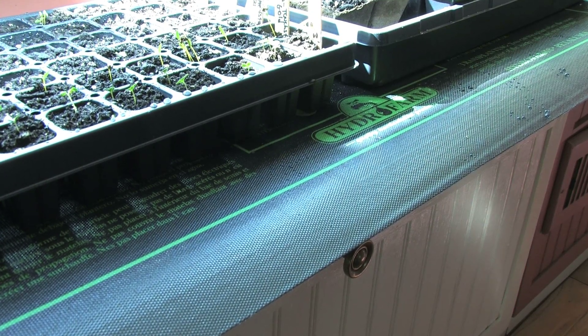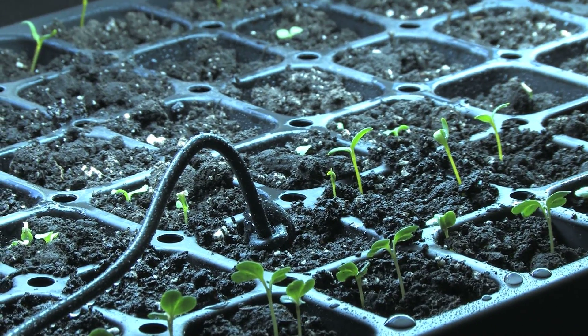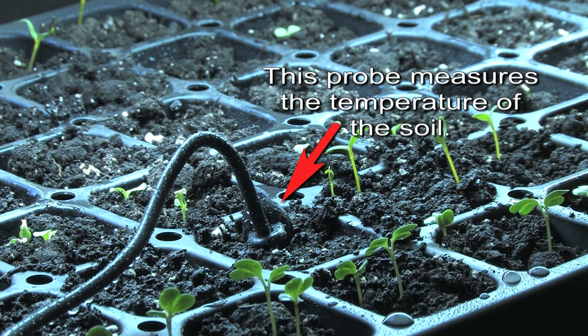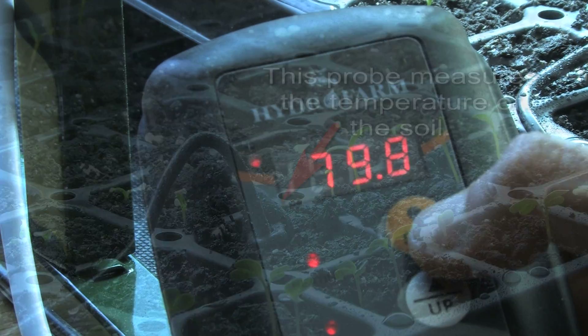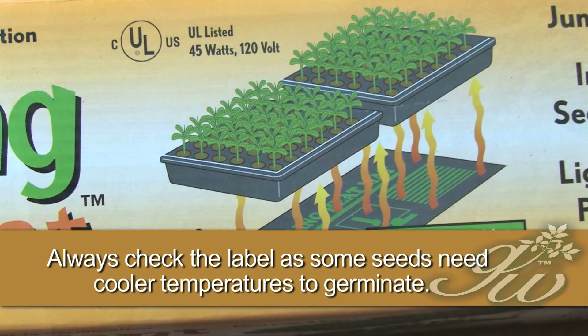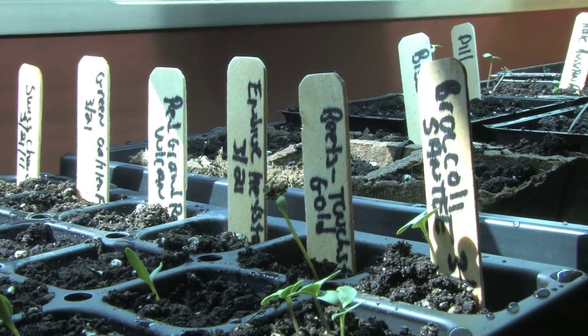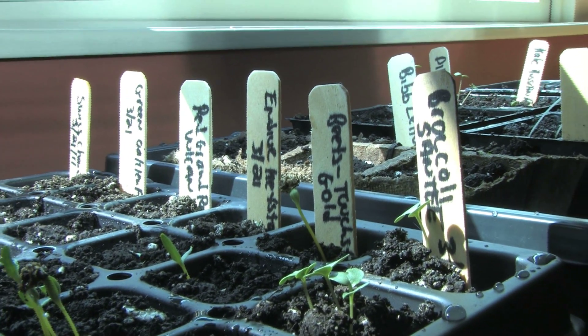I'm using a seed starting mat, which keeps the soil warm. It has a probe that goes into the soil and registers the soil temperature. I can actually set the temperature of the soil — I set it at 80 degrees for germination, and I'll lower that temperature a bit as the plants begin to grow. I label the rows of seedlings so I remember what I've planted, and if I want to move them into bigger pots before putting them outside, I'll also label the individual pots.